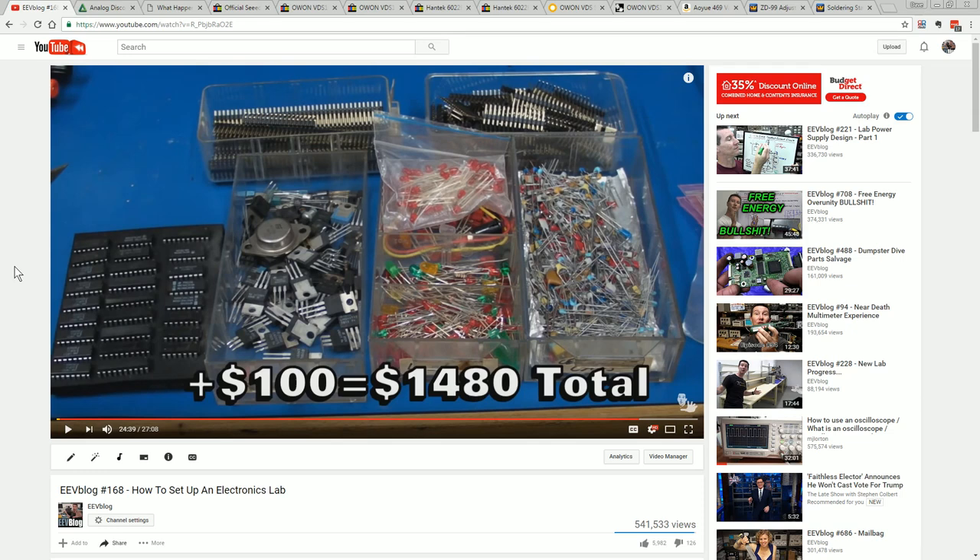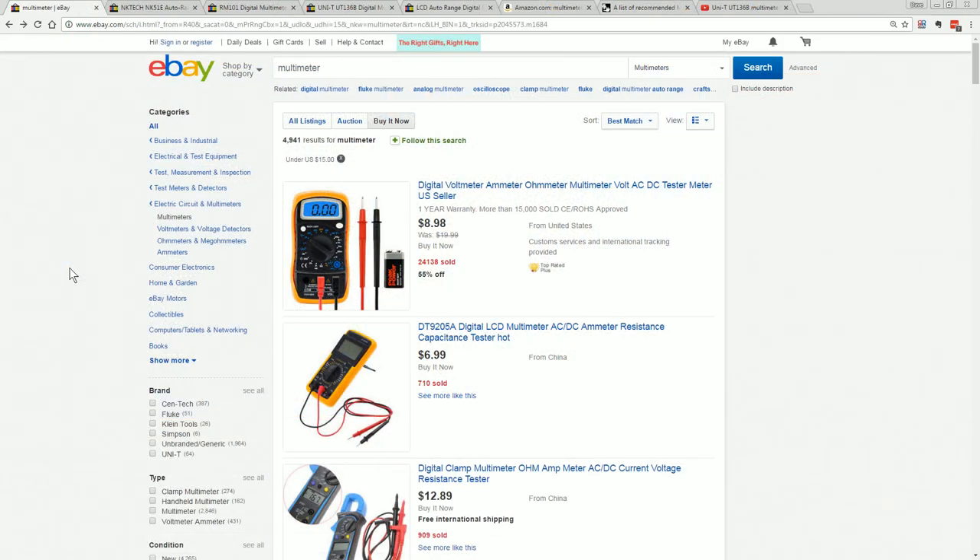We're going to have to go ultra-cheap, but I think we can do it. Sorry up front — I cannot possibly cater for all different prices in all different countries, so I'm just going to assume that you're based in the US. First up, of course, we'll look at test gear. You've got to have a multimeter, and we can't be picky here. We have to go ultra-cheap — not worried about safety and build quality. I'm going to keep it under $15 delivered, so you search for everything under $15.